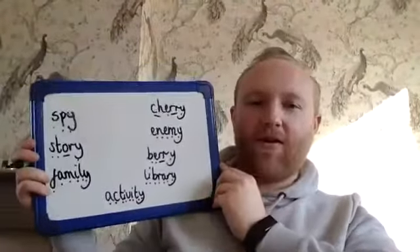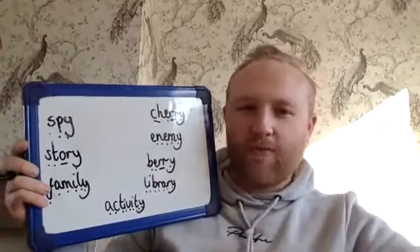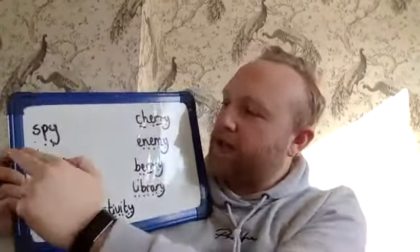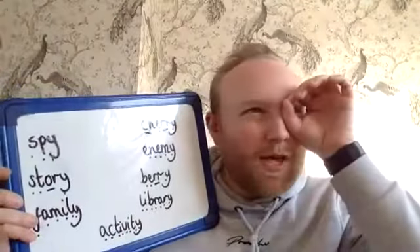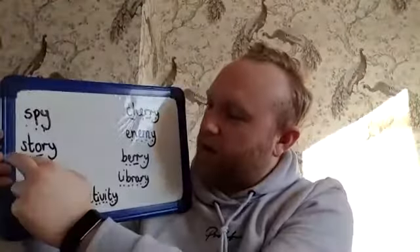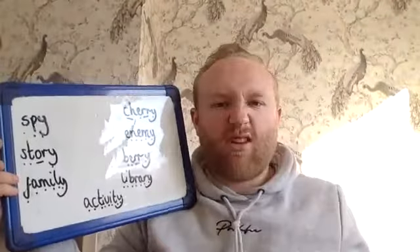So what I'm going to give you for your job today is some words — some nouns, some things — and I'd like you to have a go at changing these into plurals, so more than one. First of all, I've got SPY — so if you're spying on someone, you're looking at them without them knowing, you're undercover. The next one is STORY — so I can read a book, I can read a story.